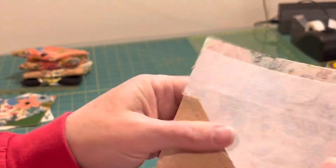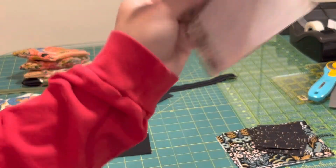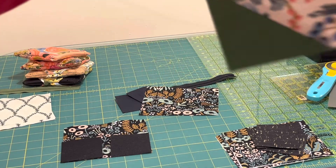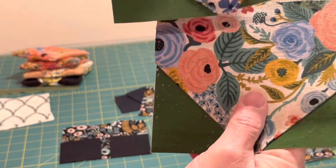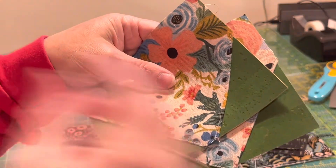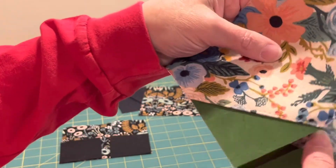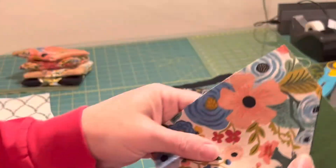Before all that, I ironed interfacing onto the backs so that the bag has some strength and stability. So there's interfacing ironed on the back, cork corners sewn on the two bottom corners, trimmed a quarter inch from the seam, cork flipped out, and then top stitched about an eighth of an inch from the edge of the fabric.